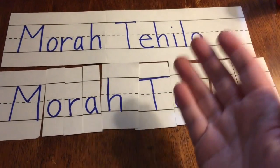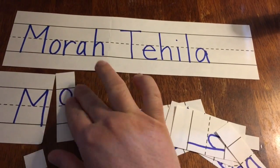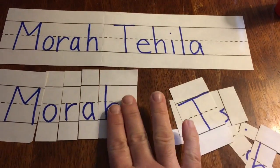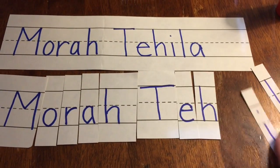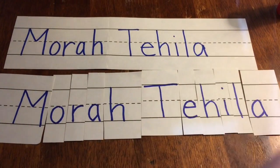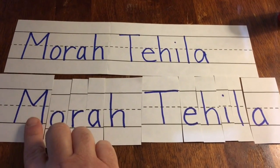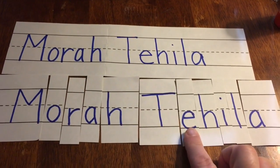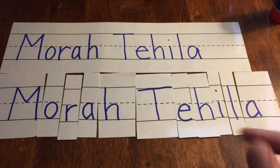Now you can mix them up and do it all over again. Yay! I did it again. I could say the sounds or the names of the letters as I put them in too. Good job!